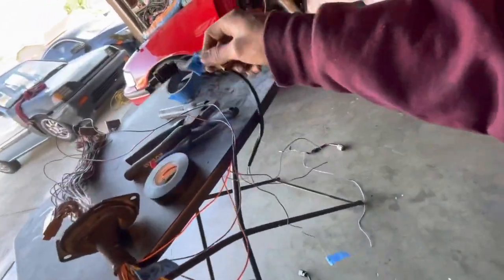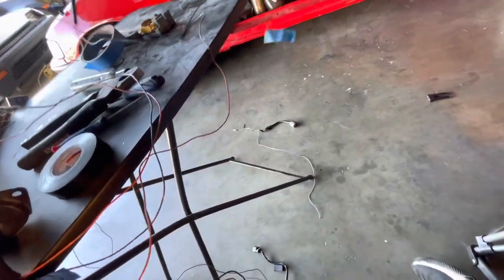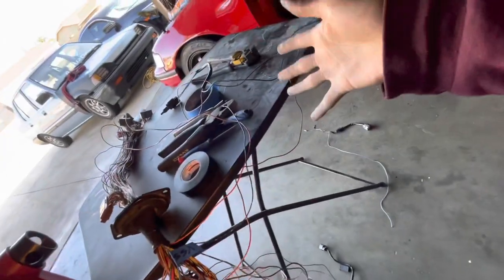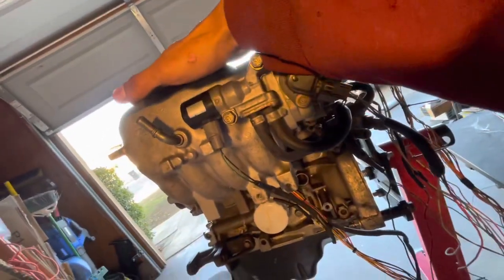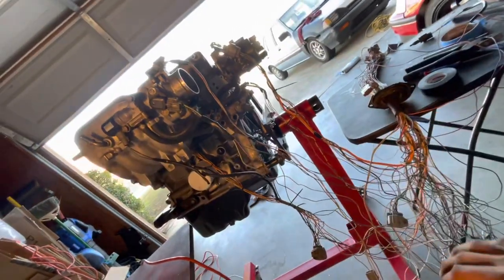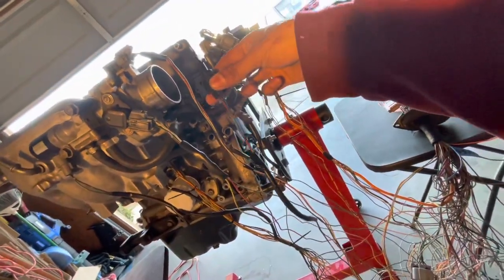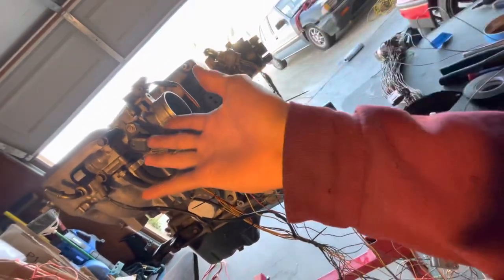I have my IAT sensor marked off and de-pinned. The OBD0/OBD1 design uses a sensor bolted to the throttle body reading intake manifold temps. In '96 Honda switched to a push-in style that pops into the intake pipe and reads air temps before the throttle body. That's a problem because this car is going to be boosted — boost pressure will pop that little rubber grommet right out of an aluminum intake pipe.